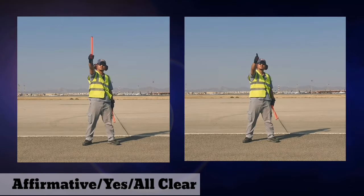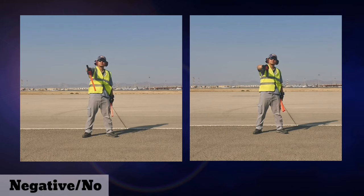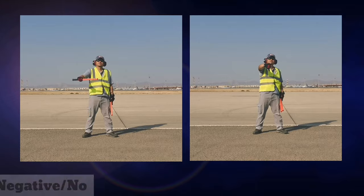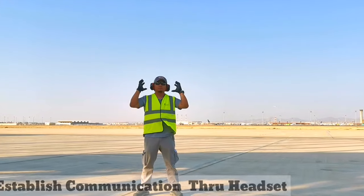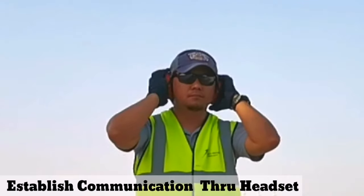The standard signal for affirmative yes or all clear is the thumbs up, while thumbs down implies a negative or no signal. If you want to establish communication via headset, just do this signal.